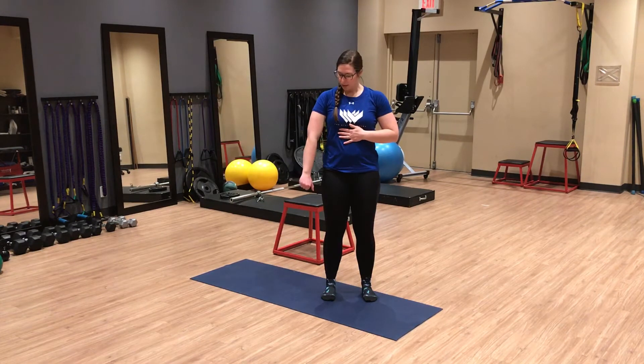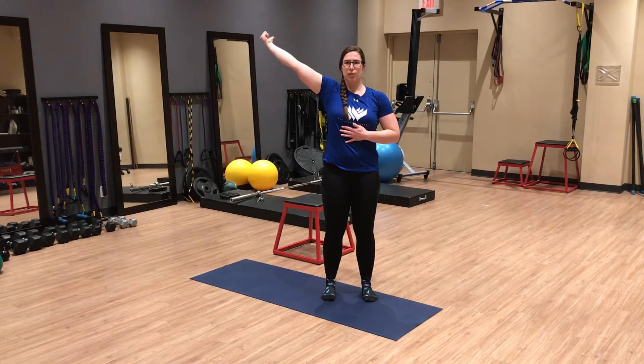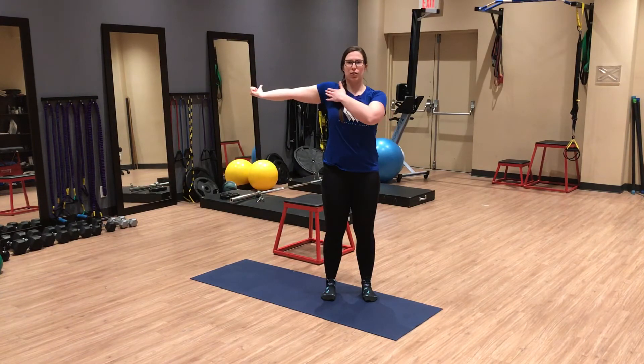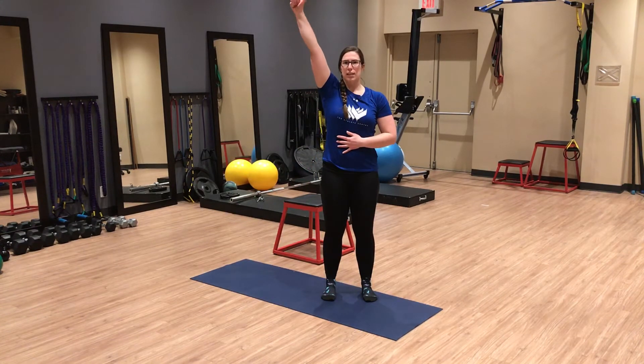I'm going to start with my thumb pointing back towards the back wall and lift my arm as far as I can go without starting to elevate my shoulder towards my ear. Once I can't go any further, I'm going to rotate that thumb back again and continue through the range — you should feel a nice stretch through the front of the chest. Once I get here, I'm going to rotate my thumb back towards the back wall and repeat.